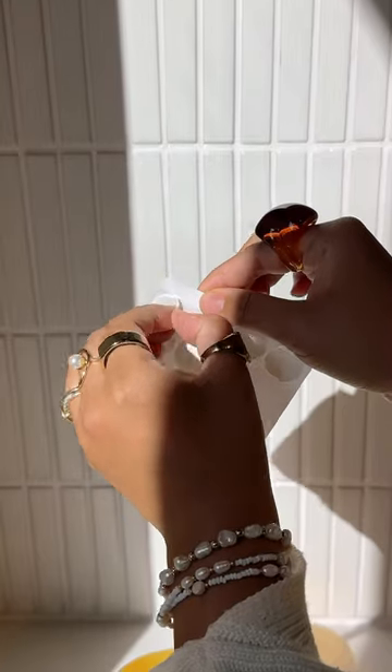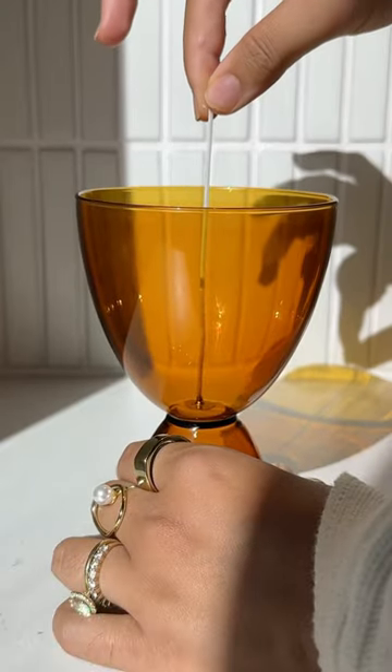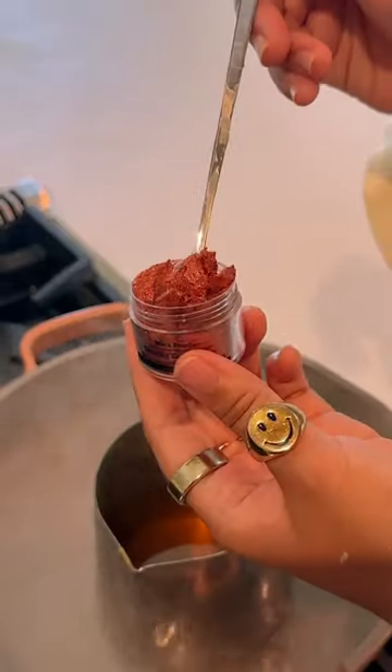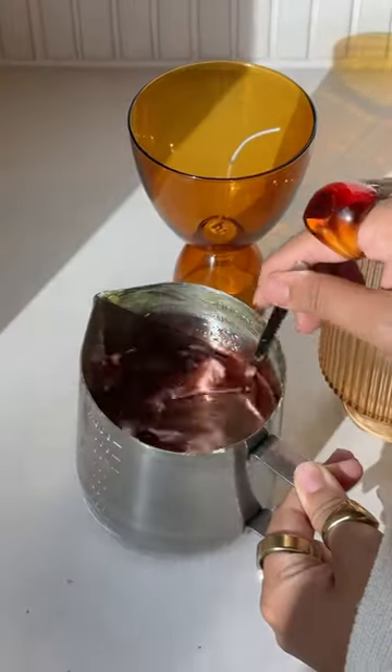I also wanted to repurpose a few of my glassware, so I added a few sticky dots and my wicks on them. This part is completely optional, but I love adding mica powder into my wax because it gives it this really cool metallic look.